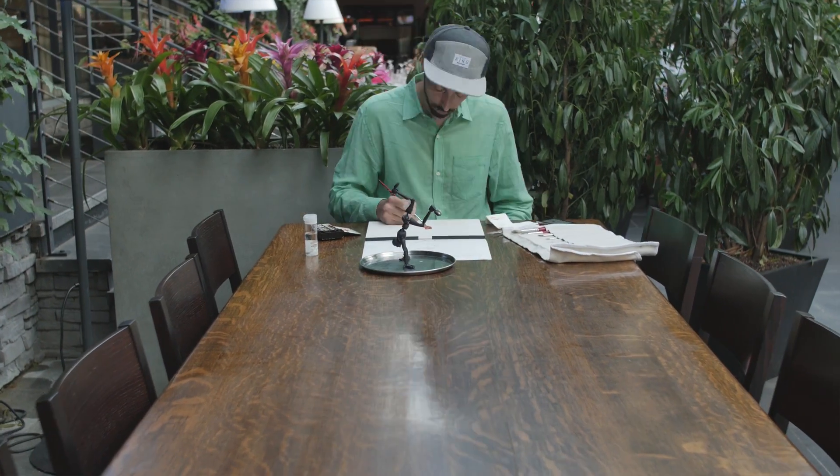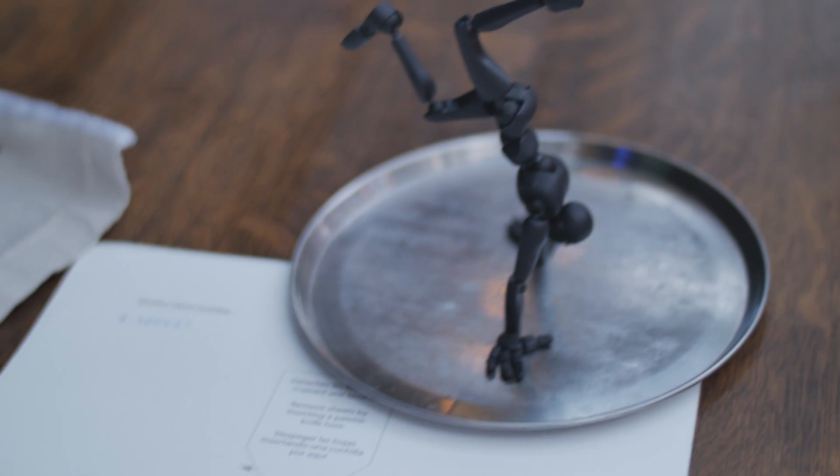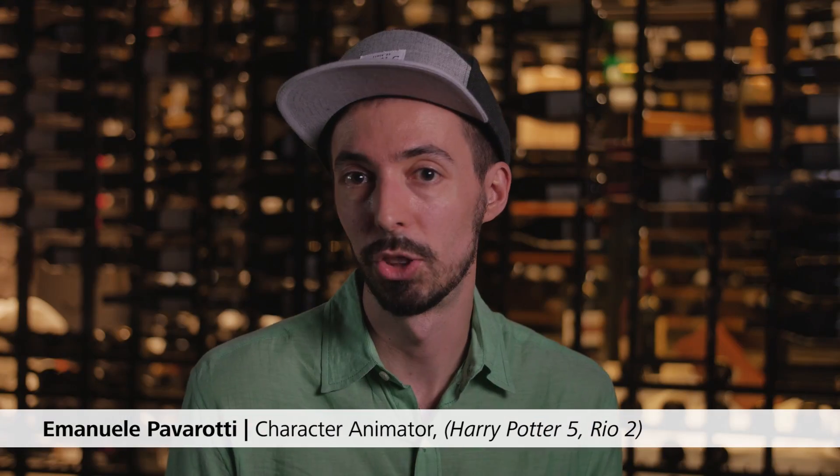To pose a character in 3D is a very time-consuming process, so it's much easier to do a little sketch. And with something like Sticky Bones, you can quickly pose it the way you want. It's gonna give you a different perspective. It makes the job really easy.